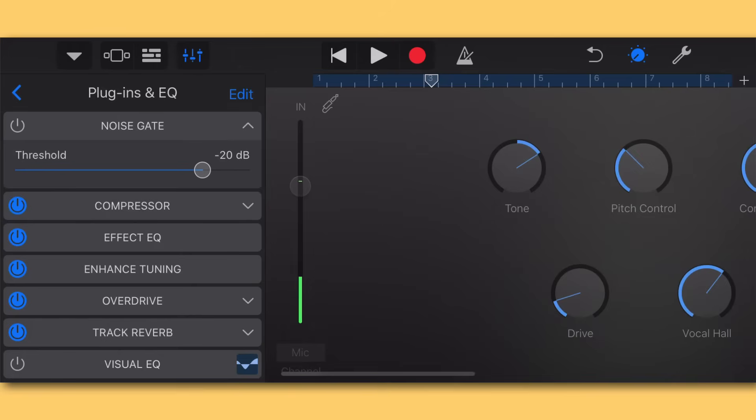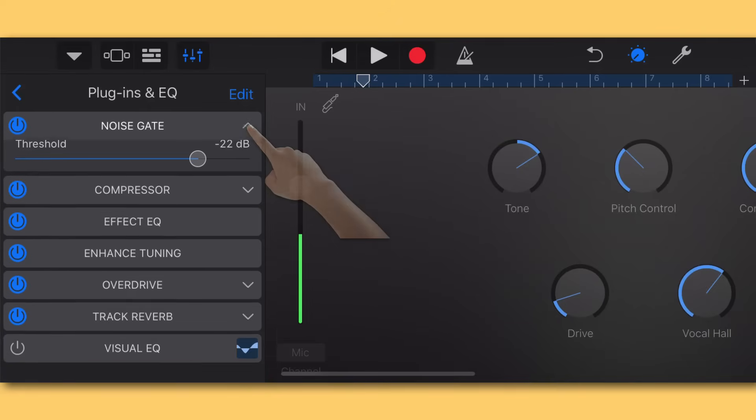Pretty powerful, right? It's amazing the difference it makes. The farther you bring the noise gate down, the less it's actually working — all the way down and it's not working at all; all the way up and it works so hard it'll cut out your vocal completely. The default setting is usually pretty accurate, but if you notice it cutting out part of your syllables, simply drag it down just a little bit to make room, until you get a clean full vocal line with no background noise.